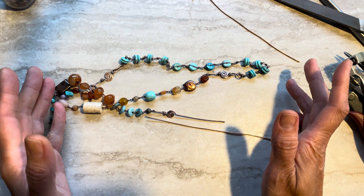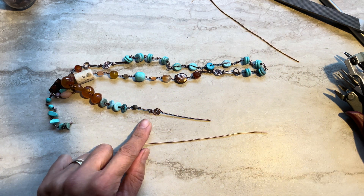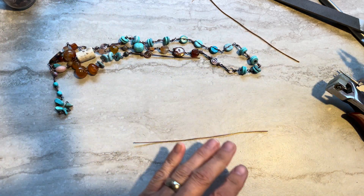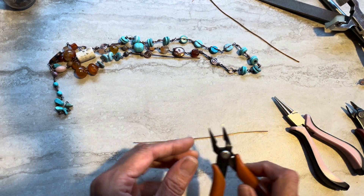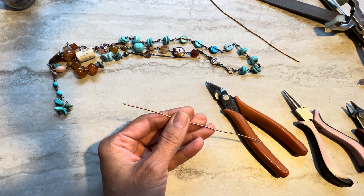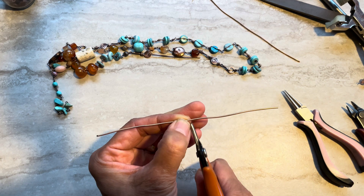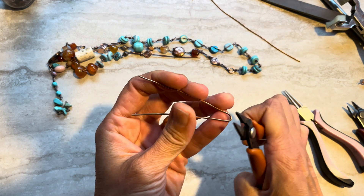You can pick your own thickness; 18 gauge is pretty good for this length. I don't think 16 gauge - it might be too thick and rough for your hands - but try it. I use six inches of that wire. We will take our regular pliers and I'll mark roughly three inches - you can measure - so it's three inches right here.